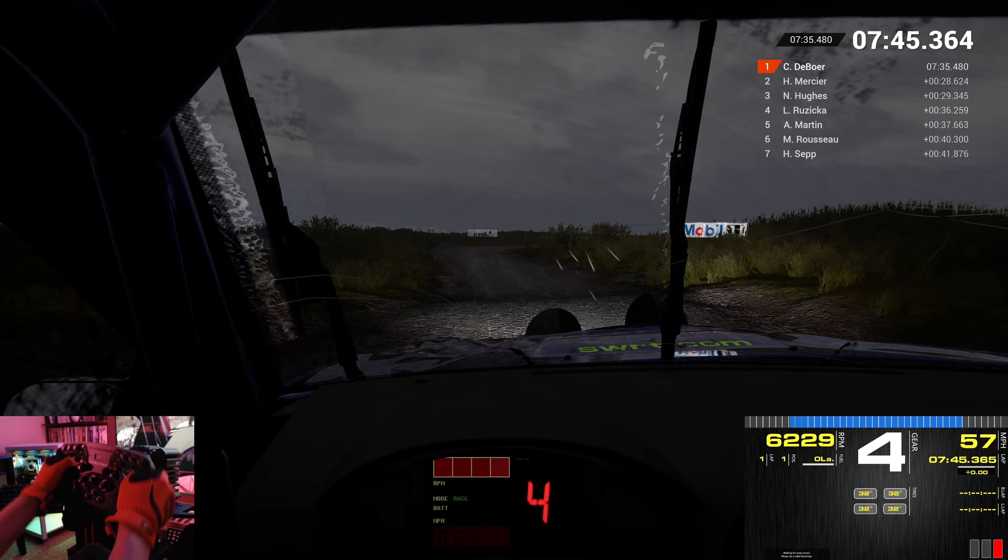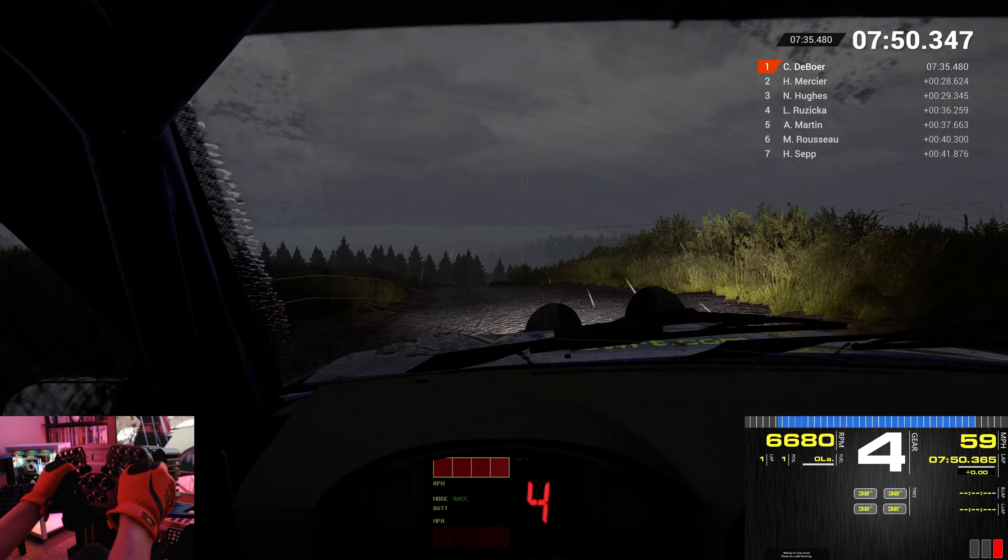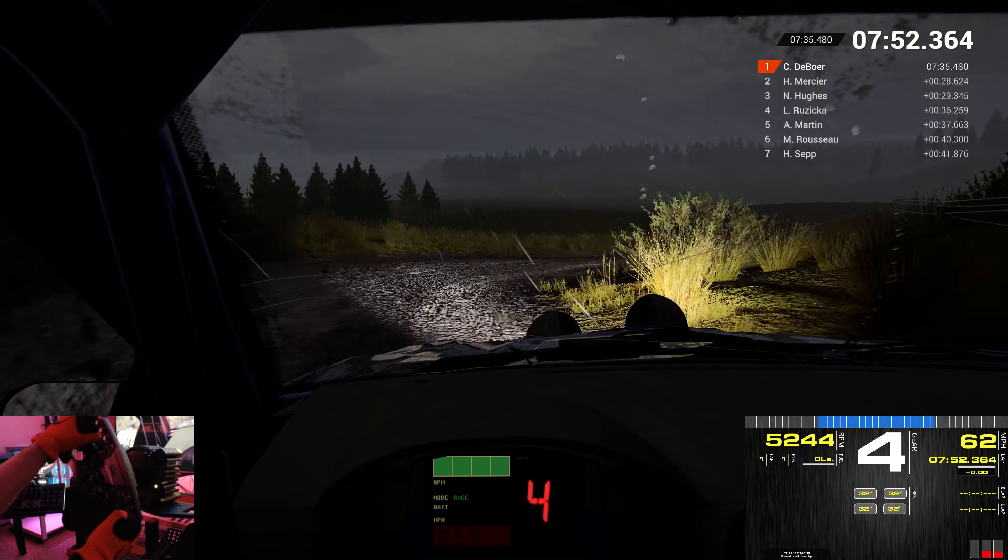Left 6. Right 3. Crest. 60. Through dip. Open. Hairpin left. Long. Don't cut. Keep middle. Over crest.